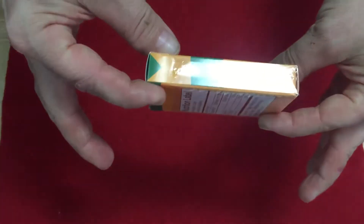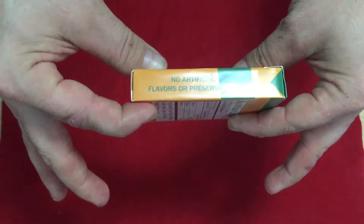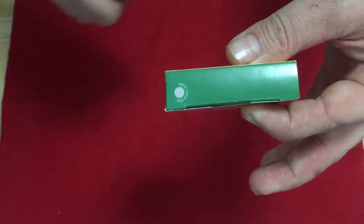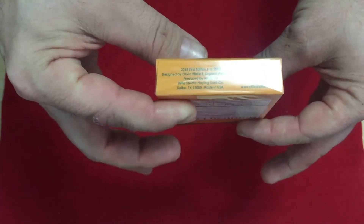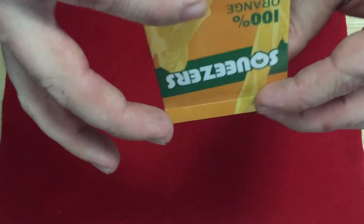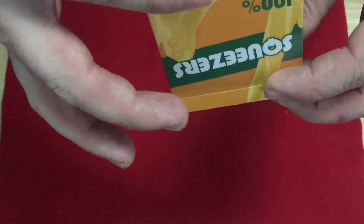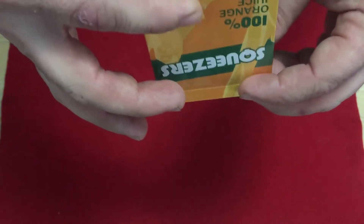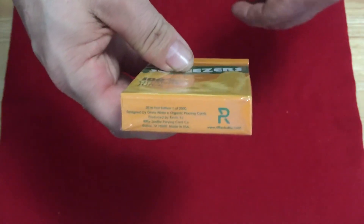The front is very nice — says 'light pulp' on one side. I don't like any pulp. 'No artificial flavors or preservatives' on the other side. On top there's a spot for the straw that says 'insert straw here.' There's also ad copy, the Riffle Shuffle logo, and it says it's one out of two thousand, first edition. Designed by Olivia White and Organic Playing Cards, produced by Kevin Yu of Riffle Shuffle, printed by USPC of course.